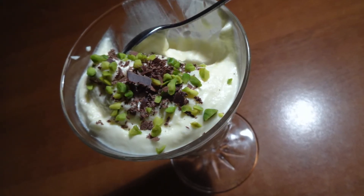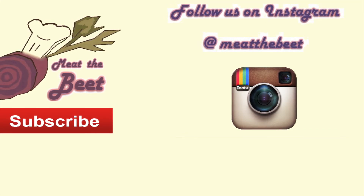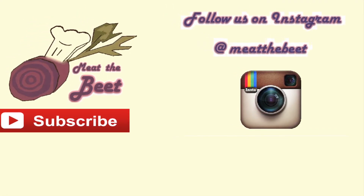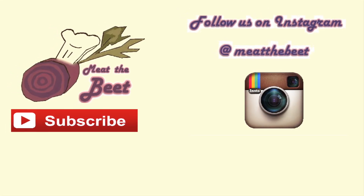Please go and make this — it'll be a shame if you don't. Thank you for watching. Please subscribe to Meet the Beat here on YouTube and on Instagram as well. See you later, bye bye.